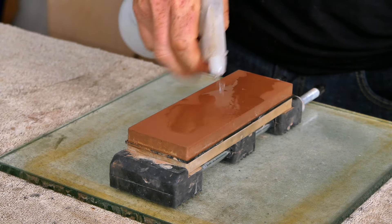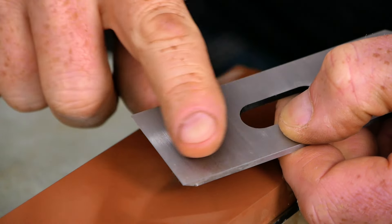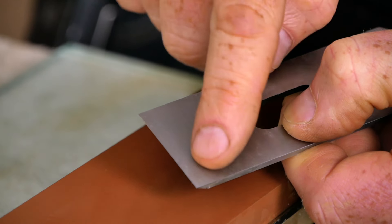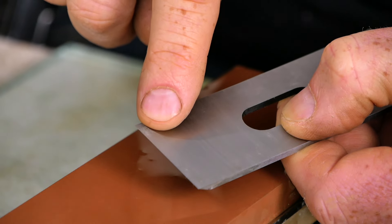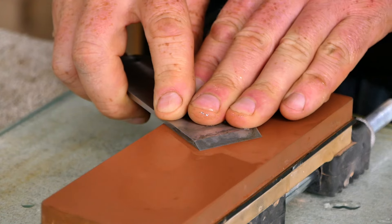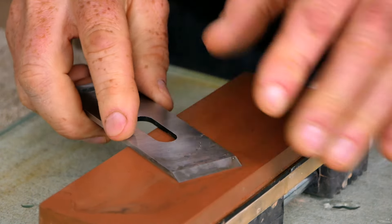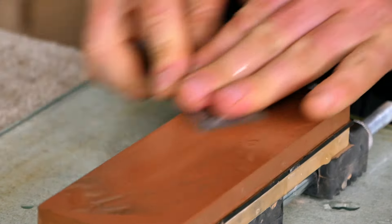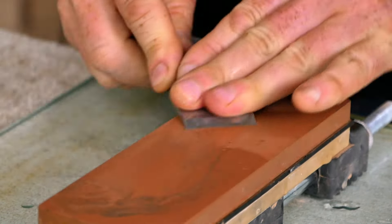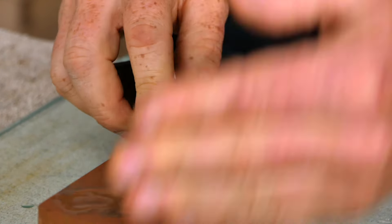I'm going to get this nice and wet — really fill it up with water, dark side facing up. This is the 1,000 side and that's where we're going to start. With any brand-new plane iron or chisel, the first thing we need to do is flatten the back side to get rid of all these machine scratches. If you just hone the bevel you're not going to end up with a sharp edge — you're going to end up with a microscopically serrated edge. So we're going to hold the back side flat against the stone and with a lot of pressure start working this back and forth. You don't have to do the entire back of the plane iron — just the front portion is fine. And just like with the flattening, this is going to take a few minutes to get rid of those scratches.